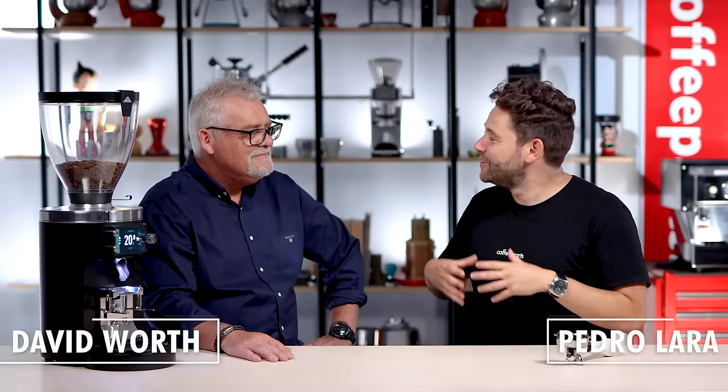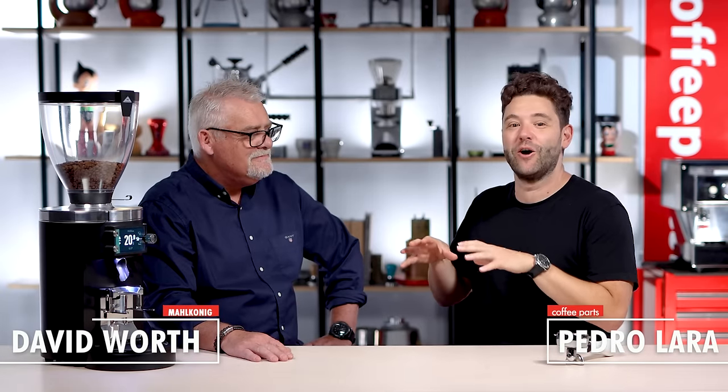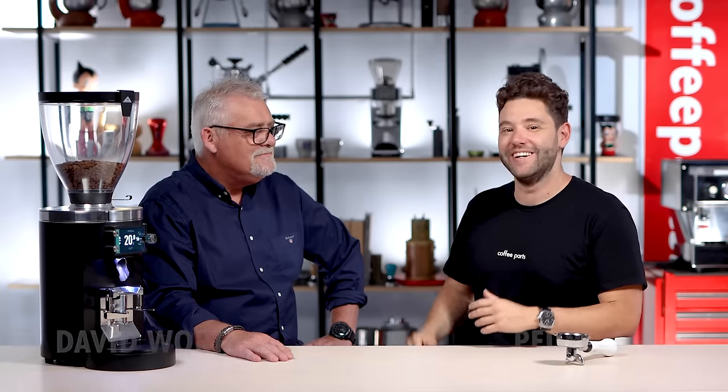Hi, I'm Pedro from Coffee Parts. I'm here with David Wirth to look at the Mahlkonig E80 grind by weight. David, thank you for coming on.